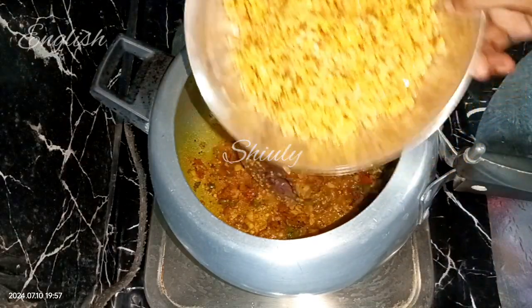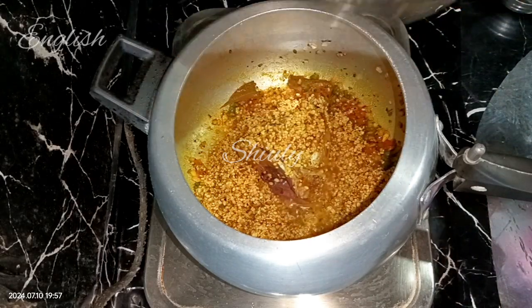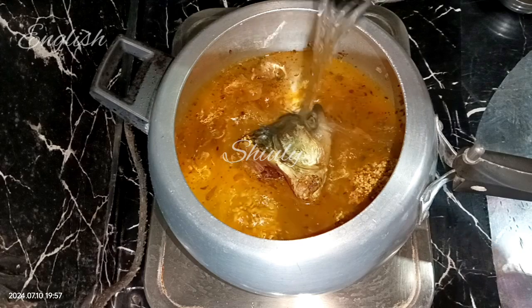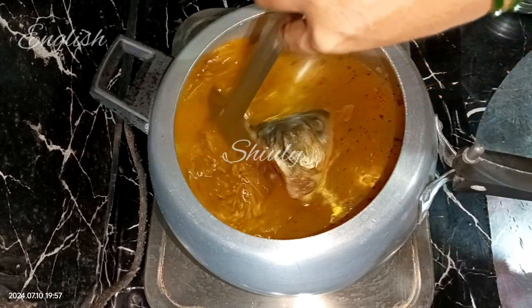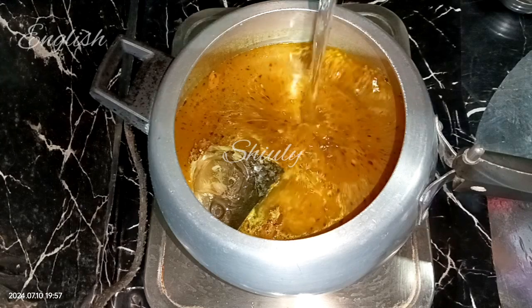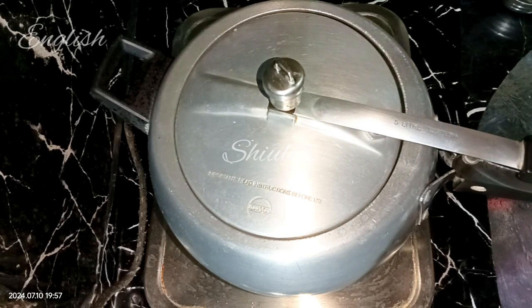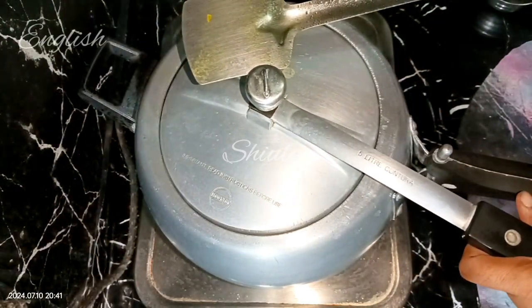After the tomatoes are nicely soft, I'm adding the lentils into the cooker. After adding the lentils, I'm adding water — about three times the quantity of the lentils. I need a little more water, so I'm adding some more. In total, the water is about three times the quantity of the lentils. I'm covering the lid of the pressure cooker and on medium heat bringing about three whistles. After three whistles I'm releasing the pressure and opening the lid.